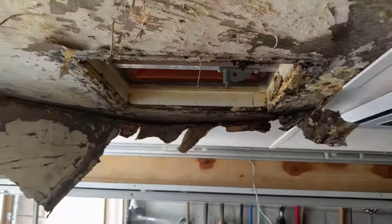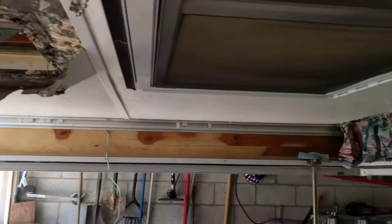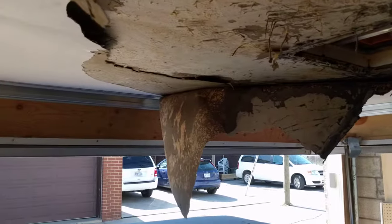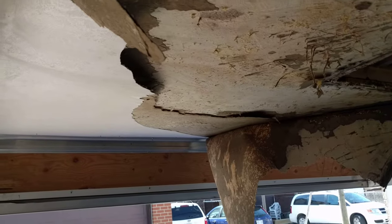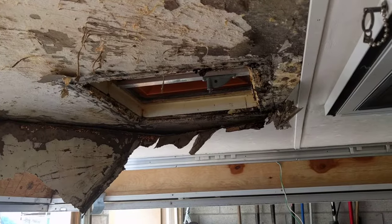So it looks like this job just went from being a little paint job to replacing this roof panel. The side panels don't look like they've got any moisture damage — maybe a bit of staining, but that's about it. I'm hoping I can just pull those panels off up there and replace them with some half-inch ply, or whatever they've used up there. I'll figure it out. Bummer.